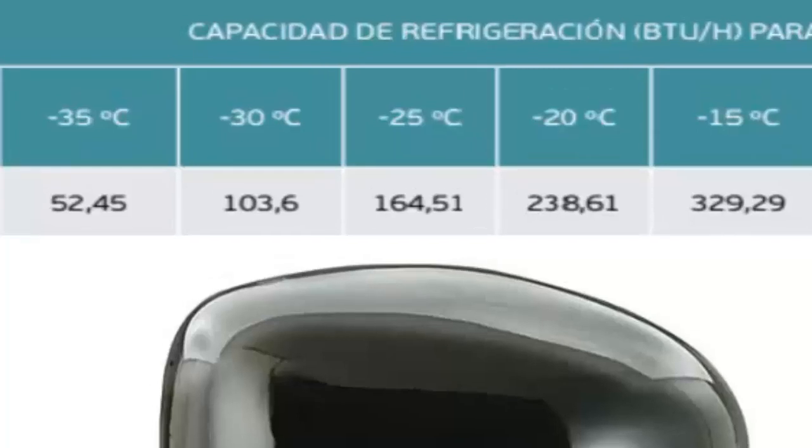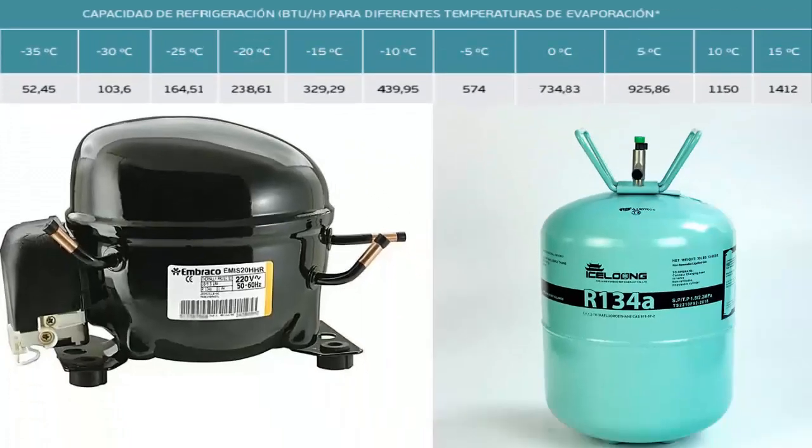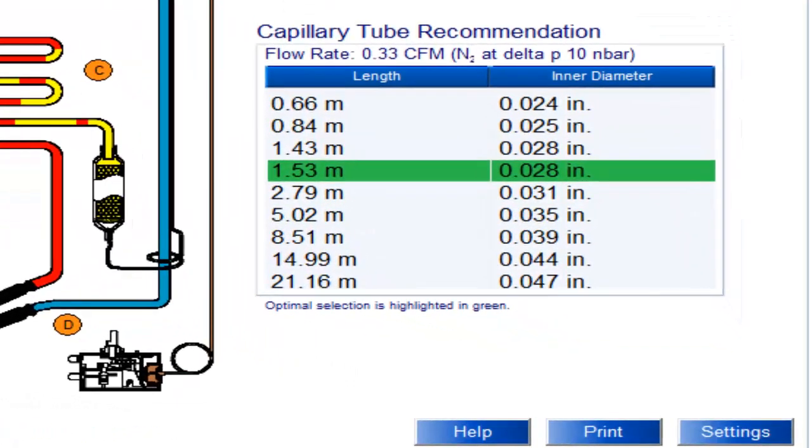At a temperature of minus 15 degrees Celsius, the cooling capacity of the 1/2 HP compressor is 329.29 BTUs per hour. For this temperature value and cooling capacity, on the screen we can see the recommended capillary measurements for the 1/2 HP compressor with R134A, with the most recommended measurement shaded.